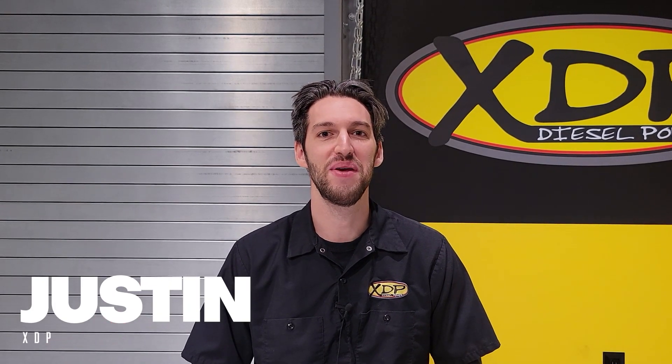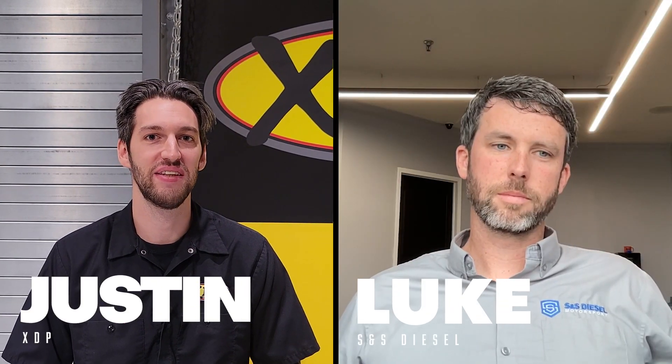Hey everyone, I'm Justin from XDP and I'm joined by Luke from S&S Diesel. Today we're going to be talking about the S&S DCR Conversion Kit. Stay tuned.